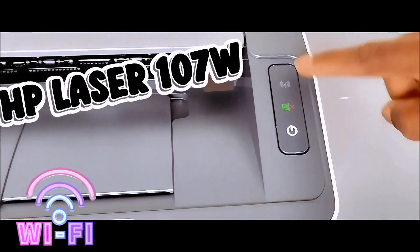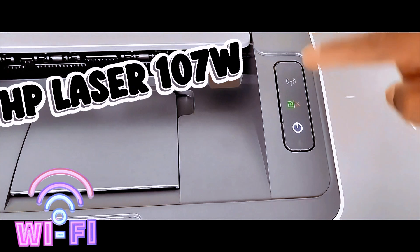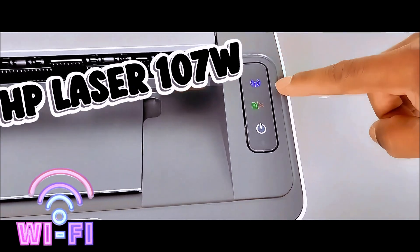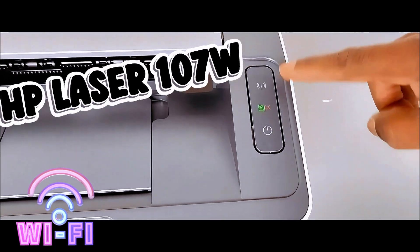But if it's blinking like this, it means that the printer is in wireless mode but is not yet connected to a Wi-Fi network. Continue software installation and follow the instructions on the software.